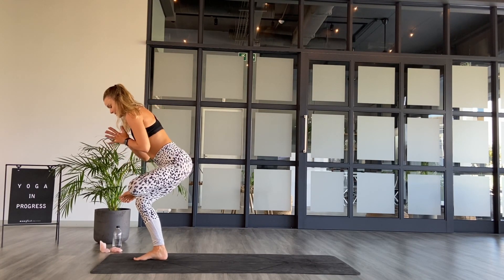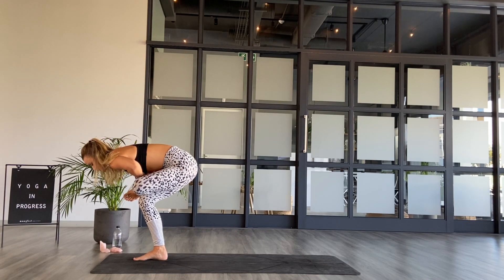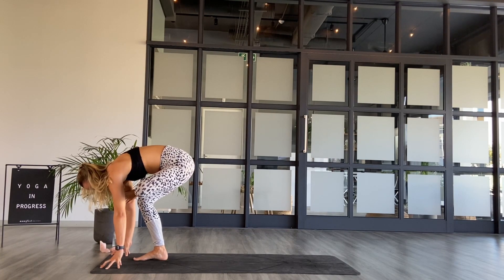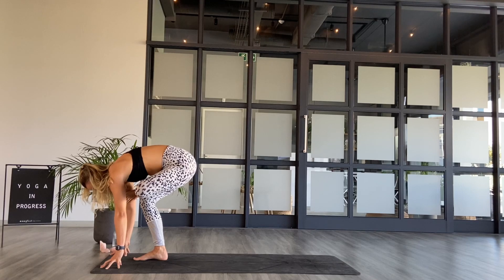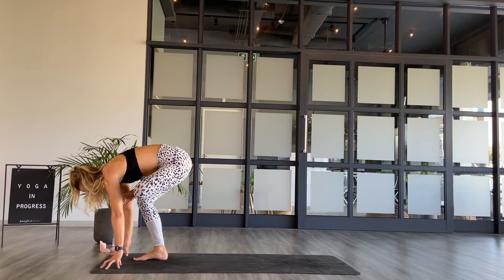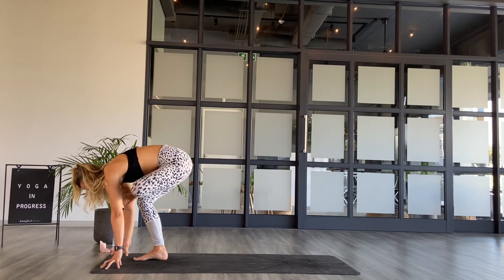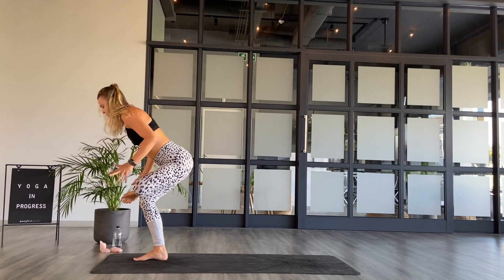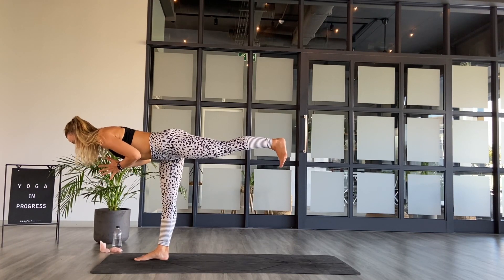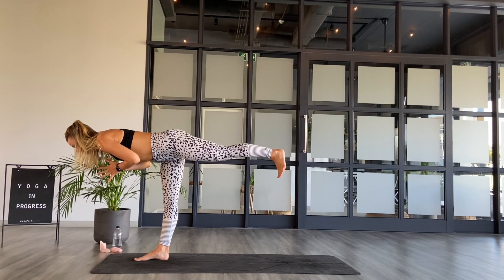Evenly sitting, sink the hips down towards the mat. If you'd like something more, start to bow the body over the left shin and bring the fingertips to touch the mat. Just moving the body around as much as you need to until you find really good sensations. And then always asking yourself: where in the body do I need to send the breath? Staying as you are, taking one little inhale and one more exhale.